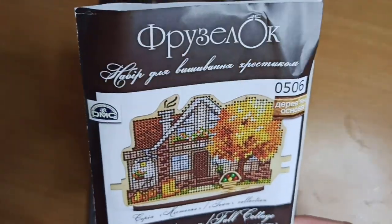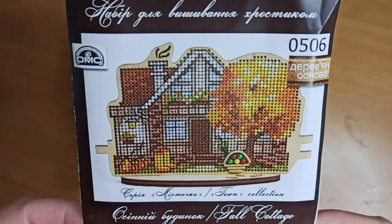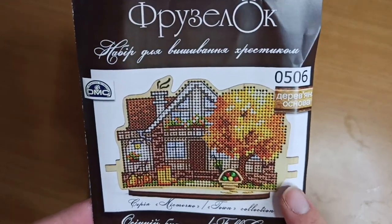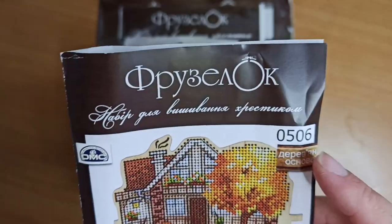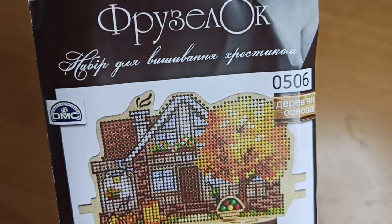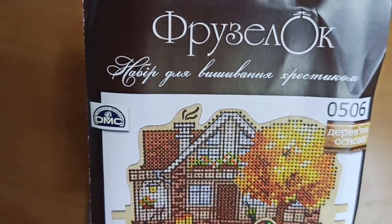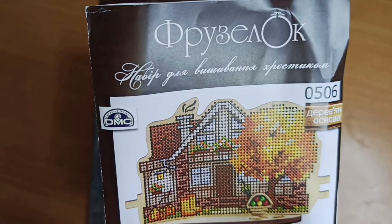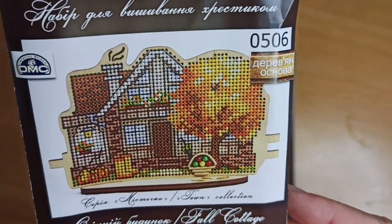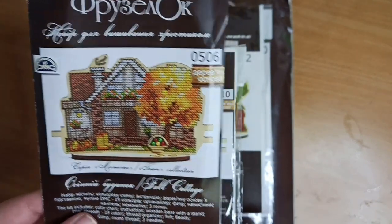This comes with DMC thread, which is good. It's a town collection, really cute — it comes with a couple of houses, each with a different theme. This is a fall cottage. The code tells you the project kit details. I've seen it finished — they have little stuff on the edges and you can put the whole village together one by one and have a full little village. It's called Fruzylock Village. This is number one, the one that's been opened.